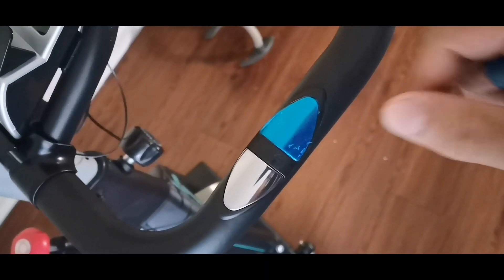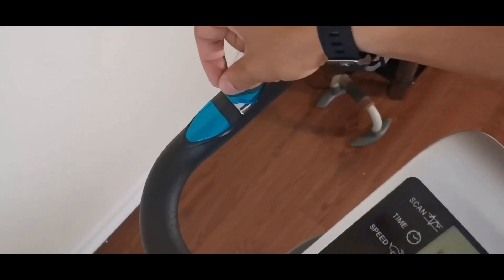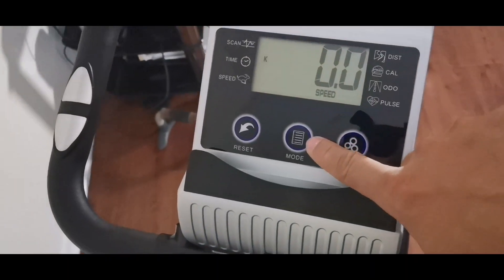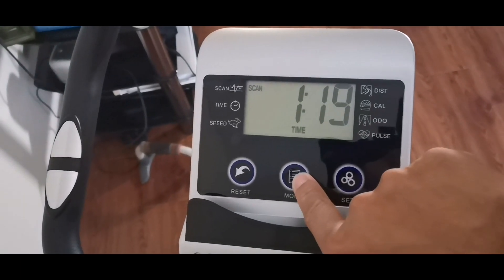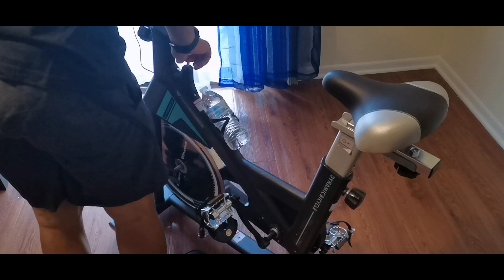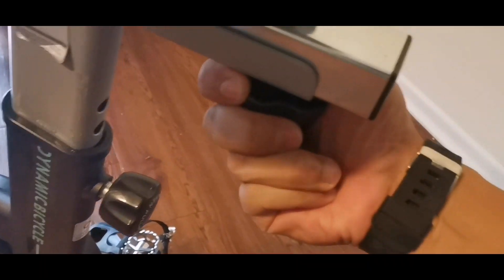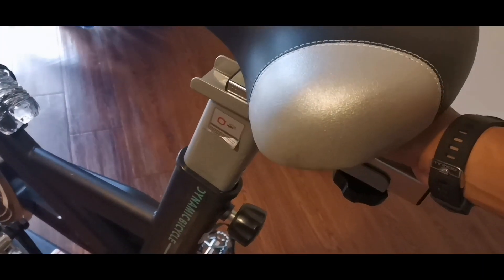You can see the overall design after completing the assembly process — it's really straightforward. There are contact points on the handlebars which measure your heartbeat and pulse while riding. The LCD monitor lets you measure distance, calories burned, time, speed, odometer, and heartbeat, and you can reset it at any time. This thing also has an emergency brake — press down on it to stop. The red knob doubles as a resistance meter: turn it right to increase resistance and left to decrease it.